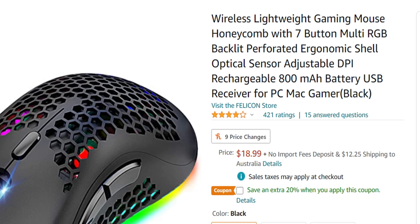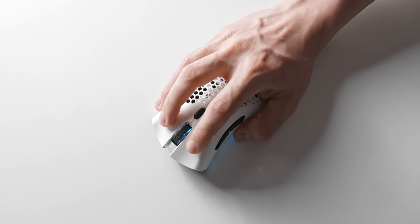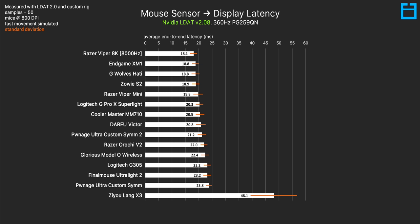The next mouse I tried is a lot more terrifying. This thing, straight from Amazon, $19 wireless — pretty cool honeycomb shell, nice and lightweight. But the most horrifying thing here is how many people have actually bought this mouse. It has over 421 reviews on Amazon with an average rating of four out of five stars. The sensor input lag is so bad that I needed to extend the x-axis on my graph a lot more than I thought I'd ever have to. 48 milliseconds of input lag for the sensor is just straight up a crime.